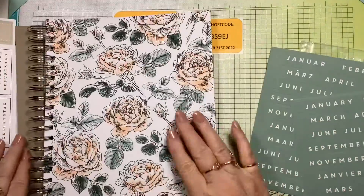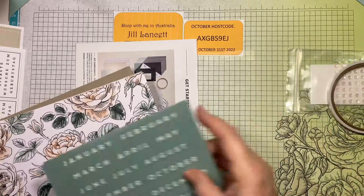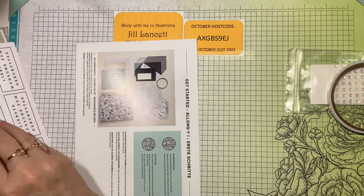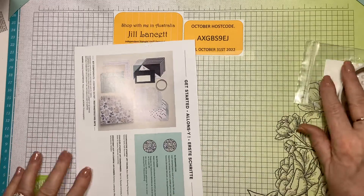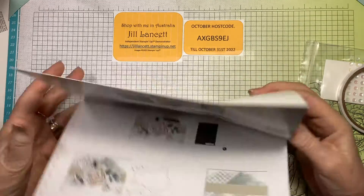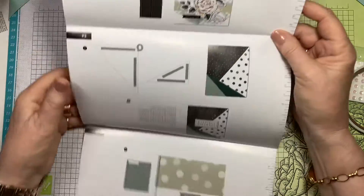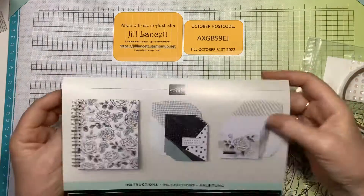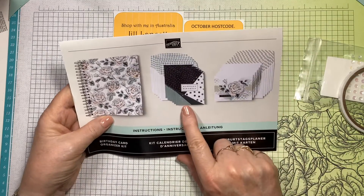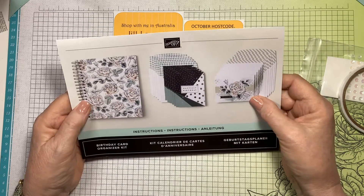Worth $44 for just this. You won't find this in the catalogue - none of the kits are in the catalogues, they're only in my online store. There's the instructions. You get full instructions on how to create the card, you don't even have to think about it. It even tells you what to do there. And there's a picture of the finished cards - that'd be good for masculine cards and obviously feminine cards. Beautiful.